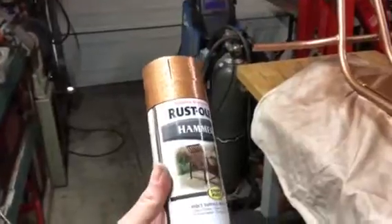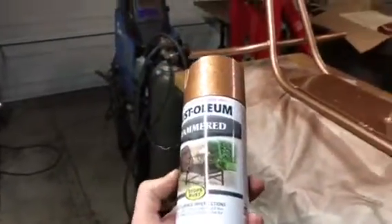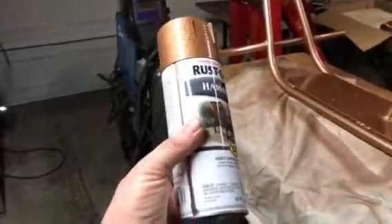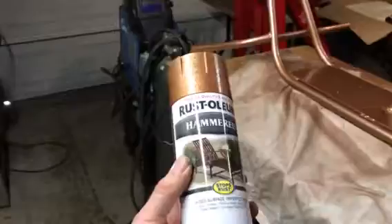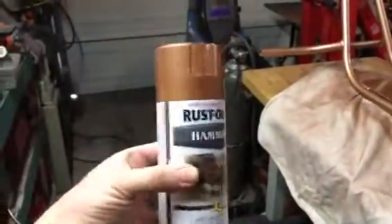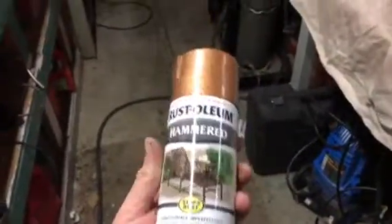It took several coats. I did primer with a dark primer because I wanted it dark, so I went with a really black thick primer, and then went with this. It doesn't say what the actual color is — let's just say copper hammered. It's actually coming out with a hammer look to it, like it says.